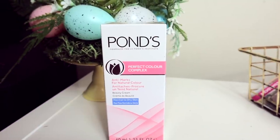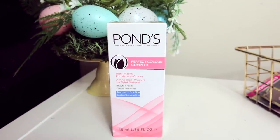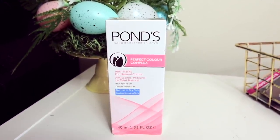I saw this product from Ponds and I'm not too sure about it — I think it might be a skin lightening cream. It's called 'Anti-Marks For Natural Color Beauty Cream' and it says 'Advanced Vitamin B3 Double Brightening Formula.' I'm definitely going to do a lot of research before I try this product. I do not want to lighten my skin, so I'm not too sure about that one.